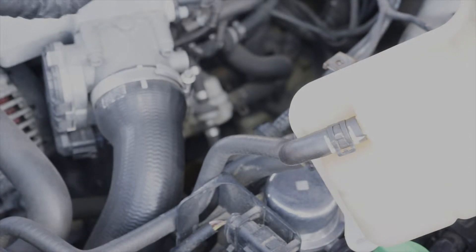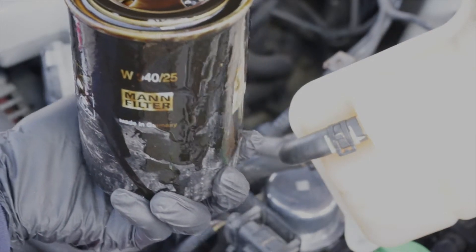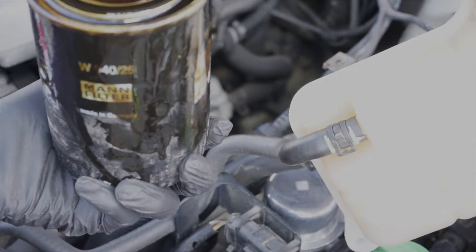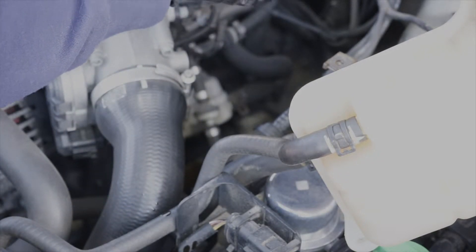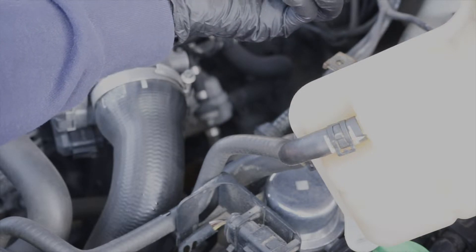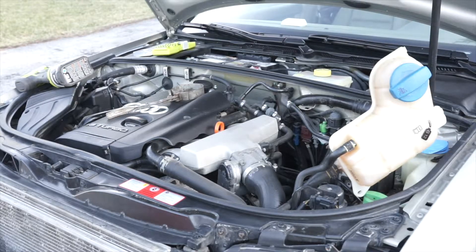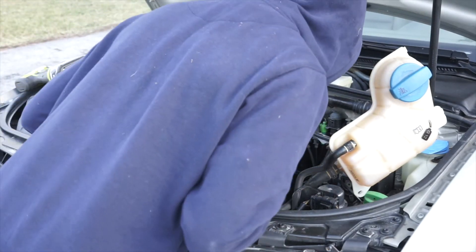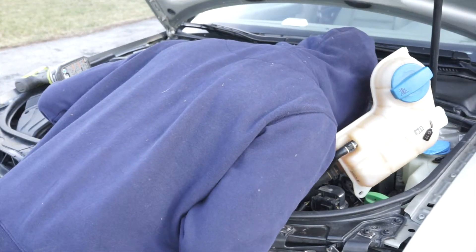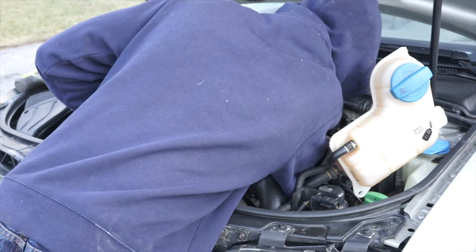There is our old oil filter. Something I can tell you: always make sure the oil filter you got is the same one — made that mistake one time, not fun at all. This one is a Mann filter, which is what I got. You want to clean everything up as best as you can because you're probably going to make a mess like I did. Clean up your mess if you made one.